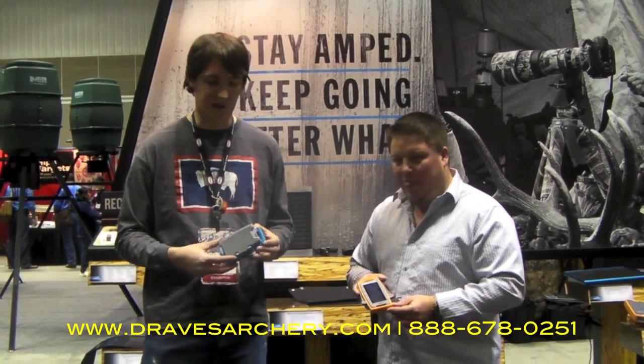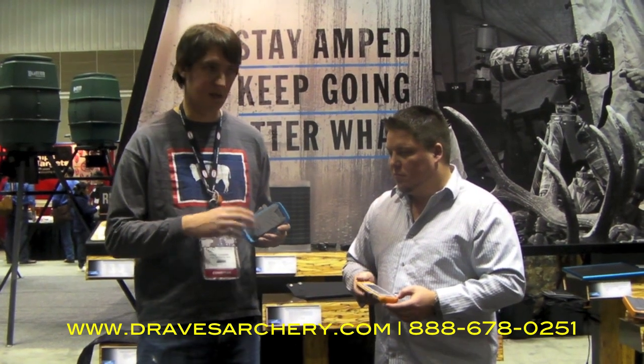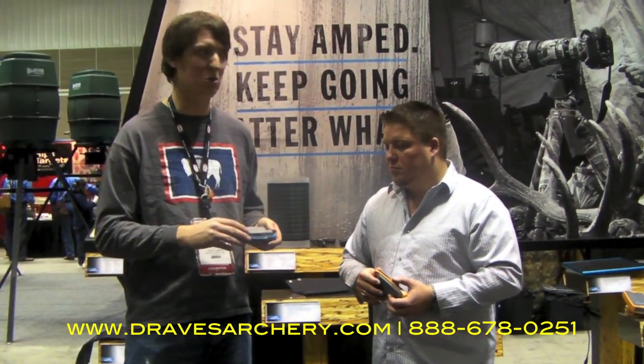We've got the Freedom and the Restore. Basically what you've got here is a rechargeable lithium battery, 2200 milliamp hour — so enough to charge a cell phone roughly two times.